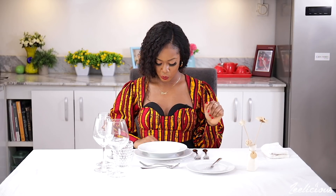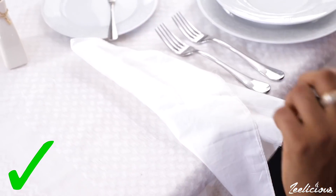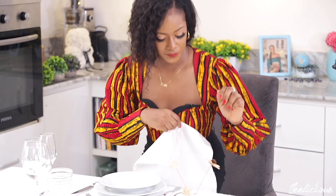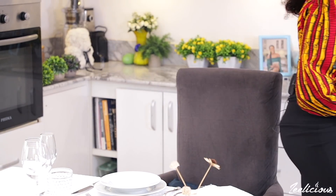Still on the napkin — if you want to excuse yourself from the table, maybe to use the restroom or apply your makeup, and you know you're returning, just take the napkin and place it on your seat, then get up and excuse yourself. Anyone who sees the napkin on the chair will know that you are coming back. And if you're done with your meal and not coming back, just pick up the napkin and place it beside your dishware and cutlery. Anyone who sees this will know that you are not returning to the table.